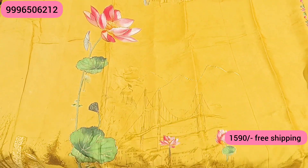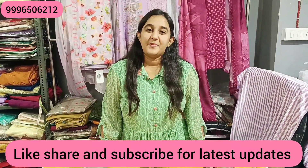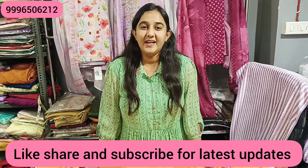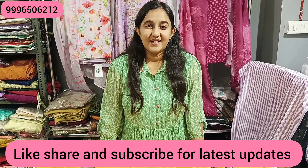The range is ₹1590 with free shipping. This is our collection today — more details in the description below. After watching the video, subscribe to the channel to save it. Like this video and share it so we can bring you more of our articles. This is what our collection is — thank you for watching.